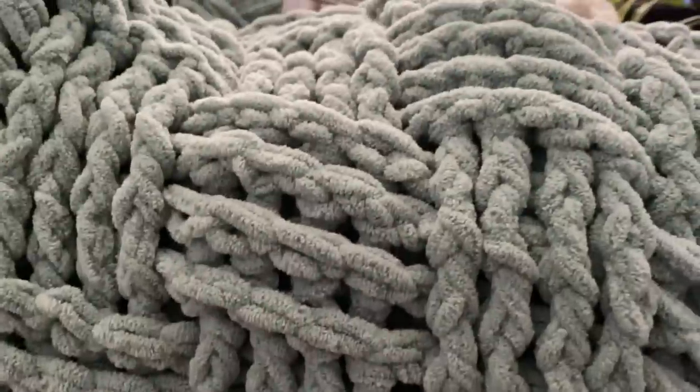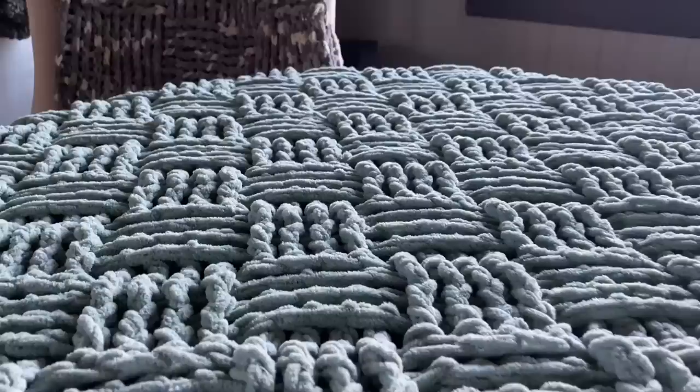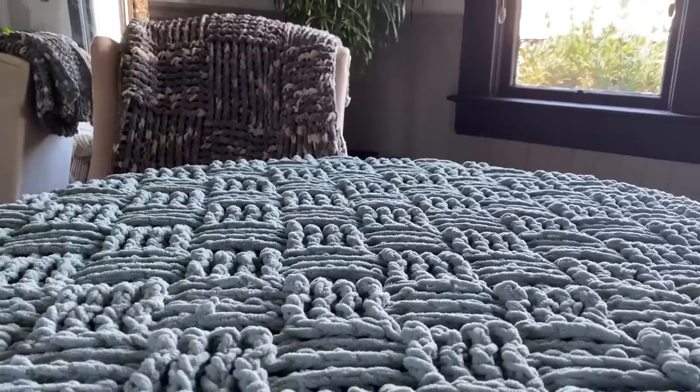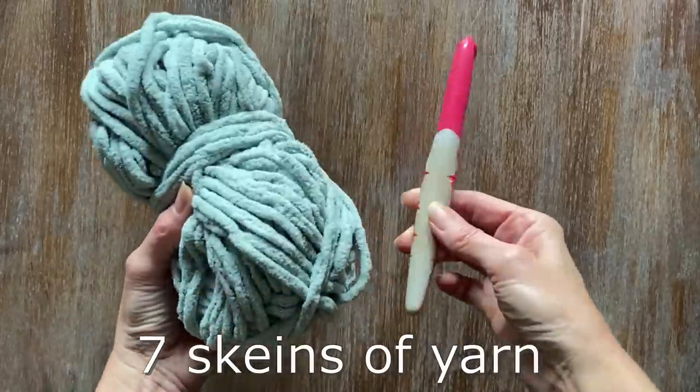I want to show you how easy it is to create this basket weave pattern. I've used a super bulky yarn to create extra texture and make it super plush. It's quick, it's easy and you could use any yarn of your choice. I'm using the Barnett blanket and I'm going to be using seven skeins of yarn.